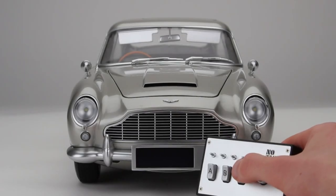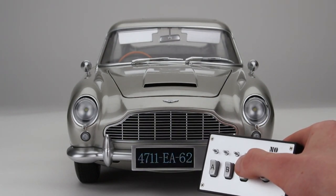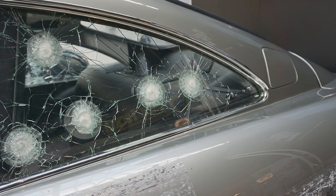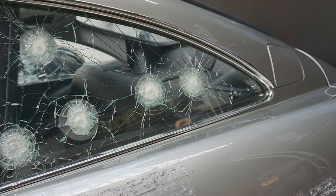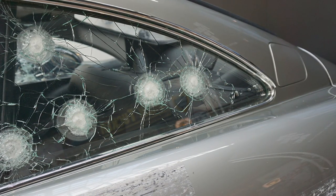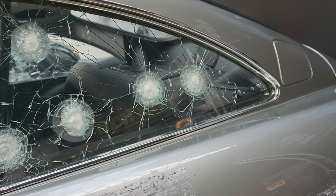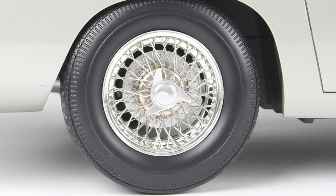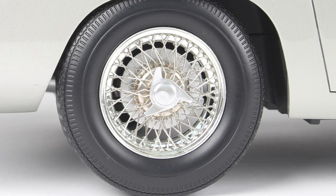Each kit comes with two sets of number plates: the changing LED numbers authentic to the movie No Time to Die, or a fixed number plate for permanent static display. A second set of bullet-riddled windows is included that can be used with a set of scratch decals, giving the choice of a pristine DB5 or a post-action version. The Aston Martin DB5 is produced with wire wheels, each spoke fitted individually to stunning effect, and the 1:8 model recreates this experience, allowing builders to challenge their dexterity and skill.